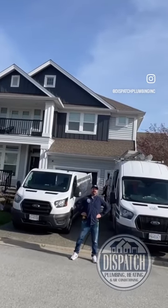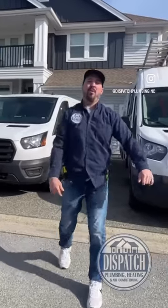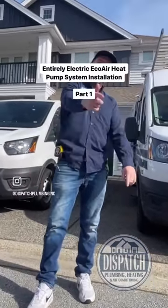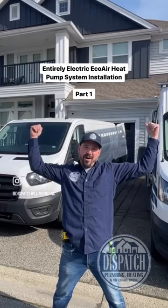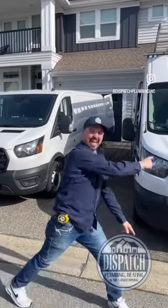I'm here from Dispatch Plumbing, Heating, and Air Conditioning. We're out here in beautiful Eddowes, British Columbia. We're putting in an entirely electric EcoAir heat pump system. It's going to do heating and cooling. We're going to put two medium static cassettes up in the attic, one air handling unit down in the crawl space, and a heat pump on that side of the house.